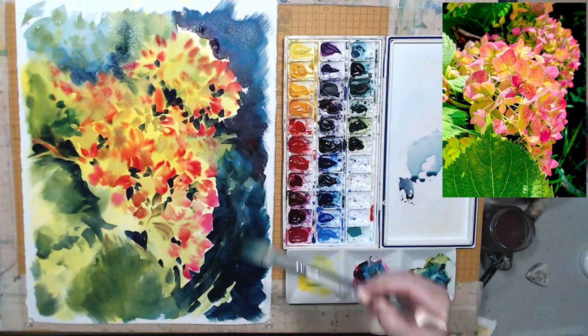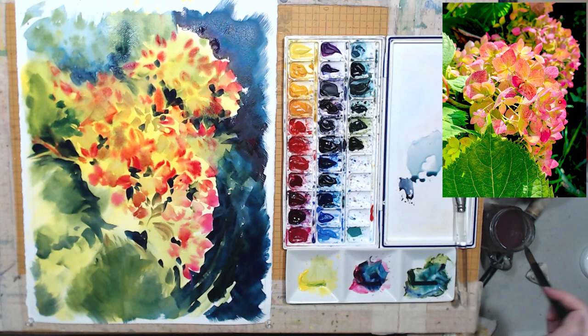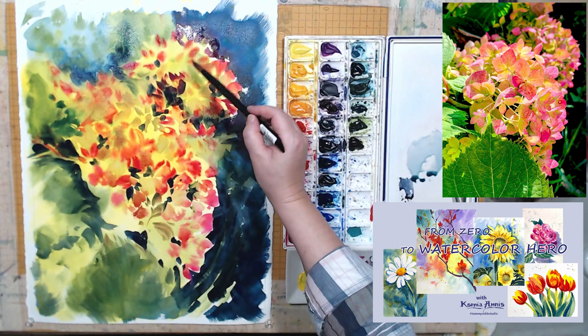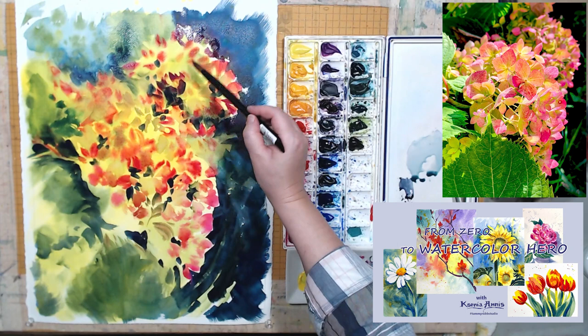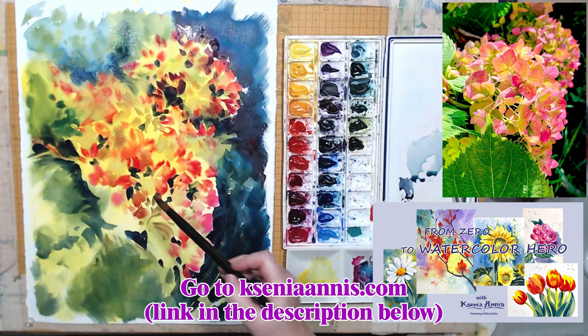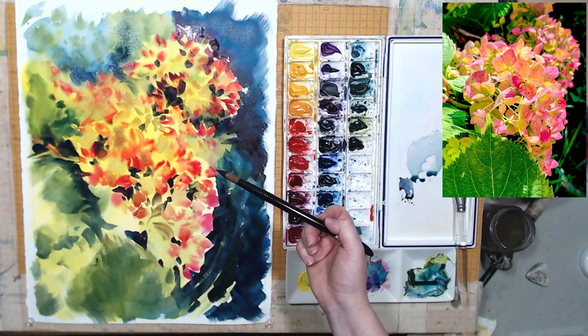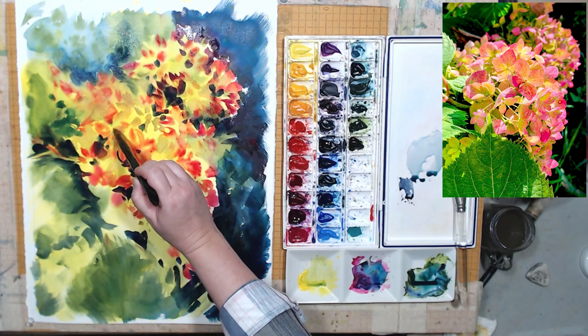If you're interested in watercolor painting but you're just starting your watercolor journey and you want to know more about materials, application techniques, how to pick colors, how to mix them, how to approach form, light and shadow in watercolor, I have a very detailed class for beginners called 'From Zero to Watercolor Hero.' You can find the link in the description of this video. I offer a discount to all my YouTube viewers, and everyone who joins the class can participate in a forum on my website where I review paintings and give support and encouragement. On my website you can also find some free materials to download, including a free watercolor brushstroke guide. All the links are in the description below.